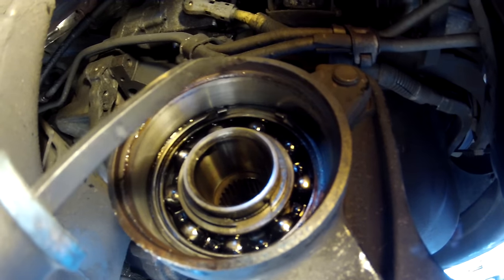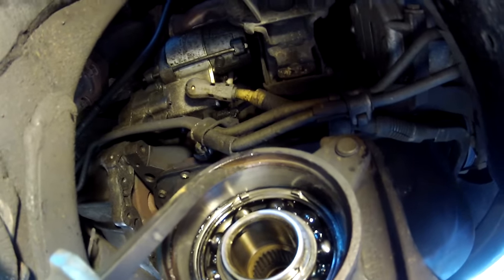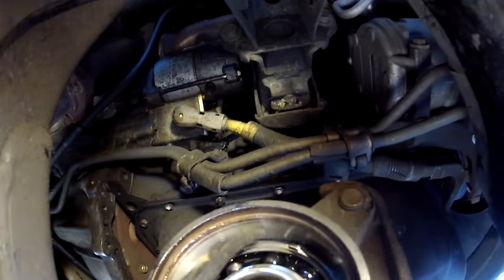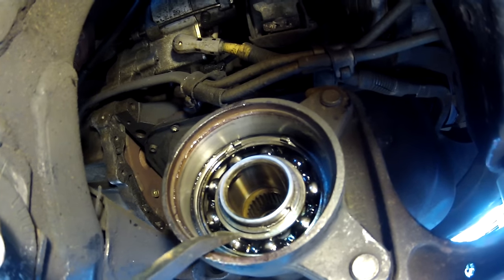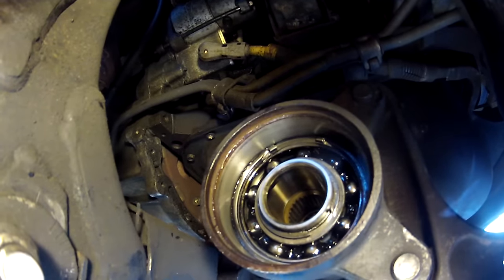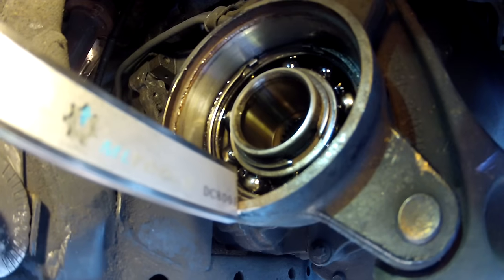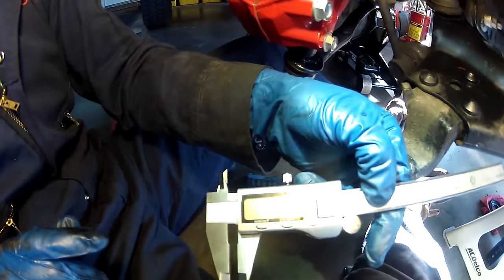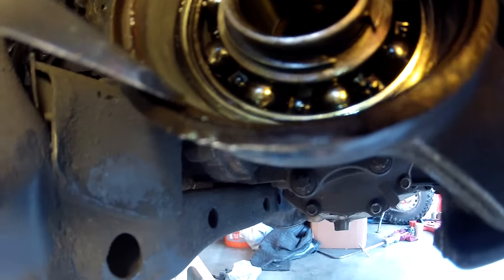See this lip right here? I'm hitting it with this little pry bar — that's the depth you want to press the seal in. There's no natural stop for this seal, so you can't just pound it in until it stops because it could drive in further than you want. You want it basically equal to this first lip. The factory service manual says it's going to go in 5.5 millimeters. Measuring with my digital caliper to the lip, it says 5.4 — so that's about right.